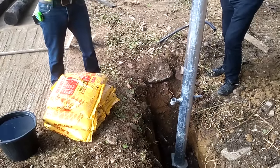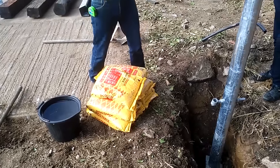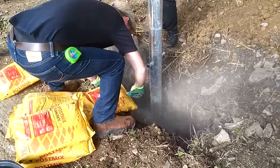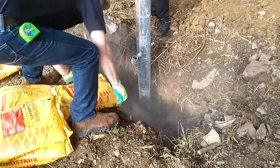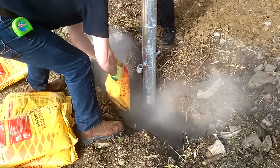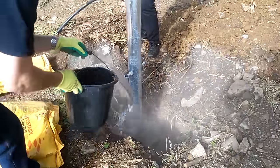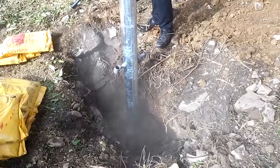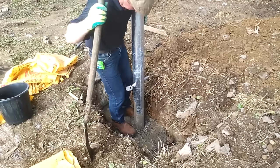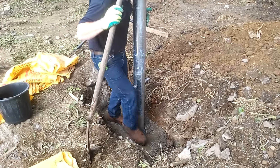I'm going to use quick-set concrete today — it comes in bags and sets in 5 to 10 minutes, so we need to work quite fast. When you add the water, you need to mix it around well in the hole. It's important to tamp it in and mix it well to get a solid finish.